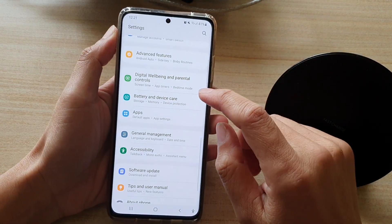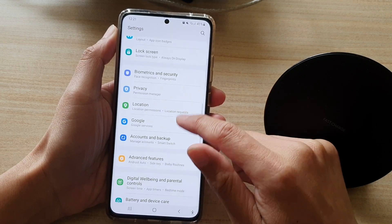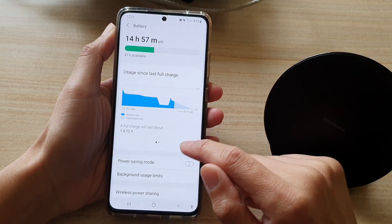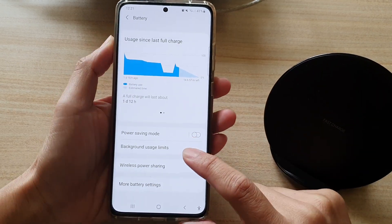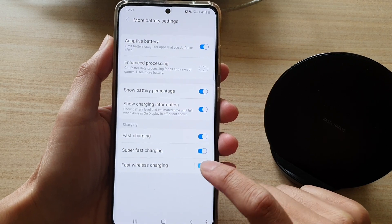In Settings, go down and tap on Battery and Device Care, then tap on Battery, go down and tap on More Battery Settings, and then tap on the Fast Wireless Charging switch to turn it off.